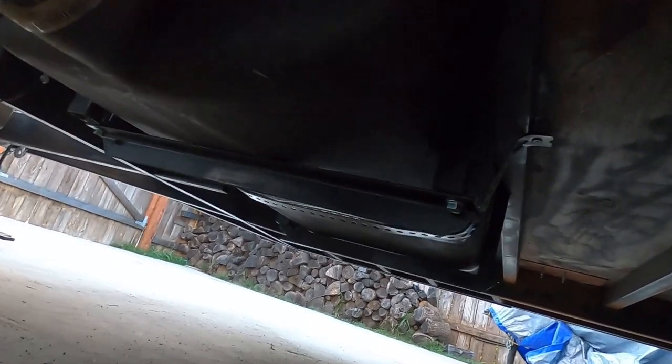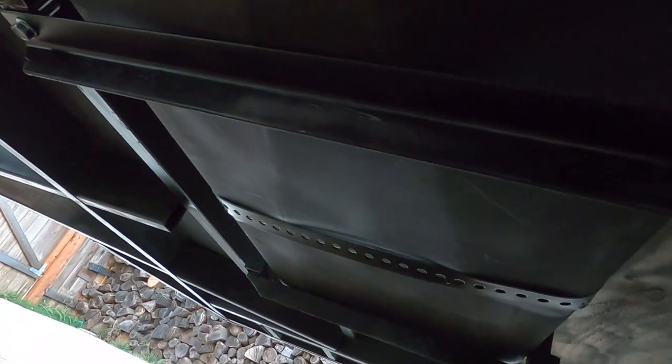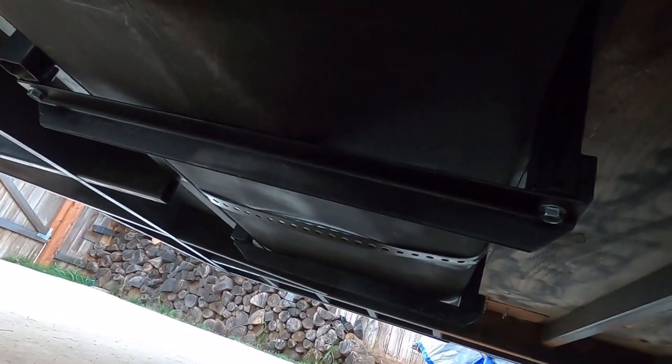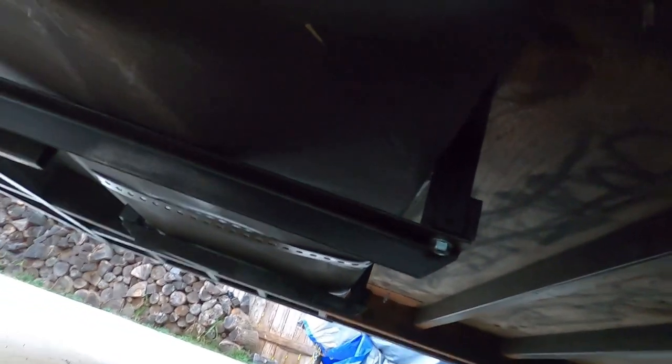Got everything mounted up and bolted up. I put this strap in with big self-tappers, just for safety — just an extra strap in case something fails, just a safety precaution. Still got to do the extra strap on my water tank, but yeah, this one's ready to go. Moving on to the bathroom.